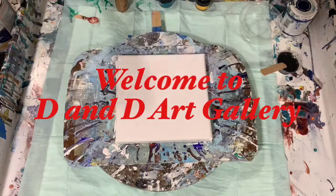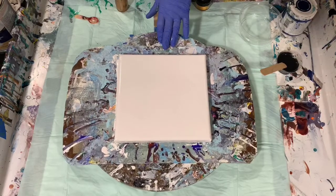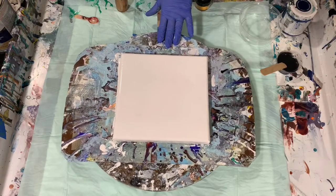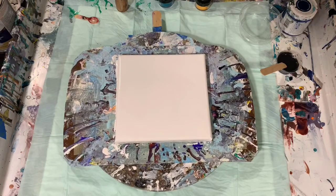Hi everybody, it's Deb from D&D Art Gallery. Today I have an 8 by 8 inch canvas, a smaller one, and I'm going to do the bloom technique. I got this idea from Kathleen Miller, and her channel is Kathleen Miller Paint Pouring by Kathleen Miller. So if you get a chance, check her channel out. This is what she calls her Drizzle, Swipe, Wreck and Spin, and that is what I'm going to do.